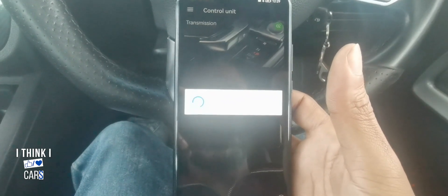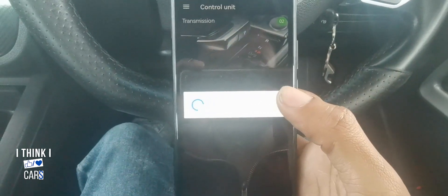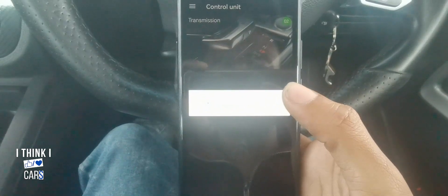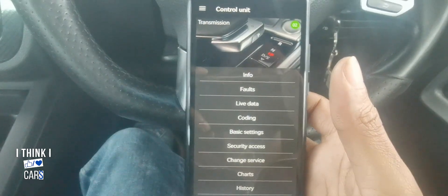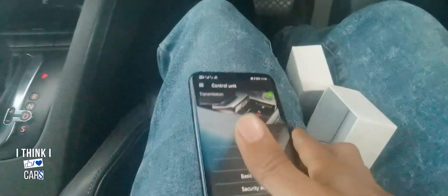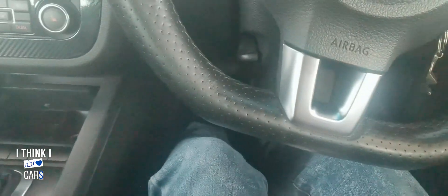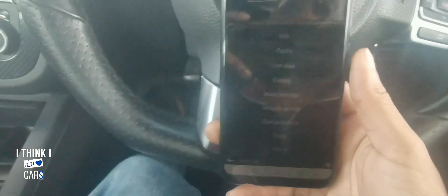Now it's loading. After it loads, you're gonna have to input a number that will help you see the transmission fluid. Before I forget — you need to actually turn on your car for your transmission fluid reading to work. So I'm just gonna turn on the engine right now. Alright, it's on.